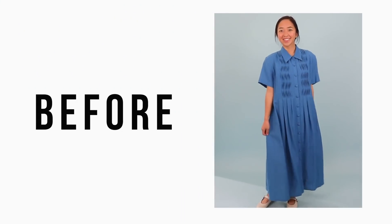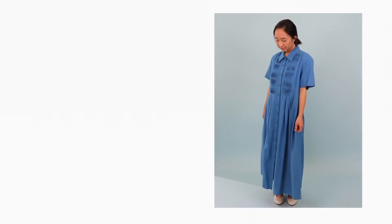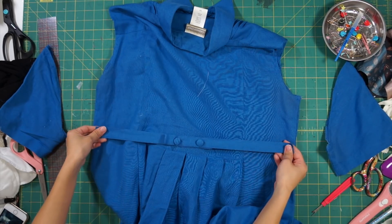Next up is the blue button-down dress. Like I said in part one, I already love the design of the dress, I just need to make it more fitted on me. To do so, first remove the sleeves so you can take in the sides of the dress. And I also removed the strap in the back as well.